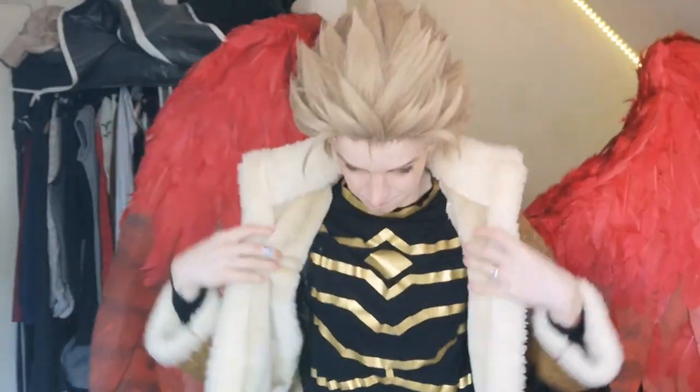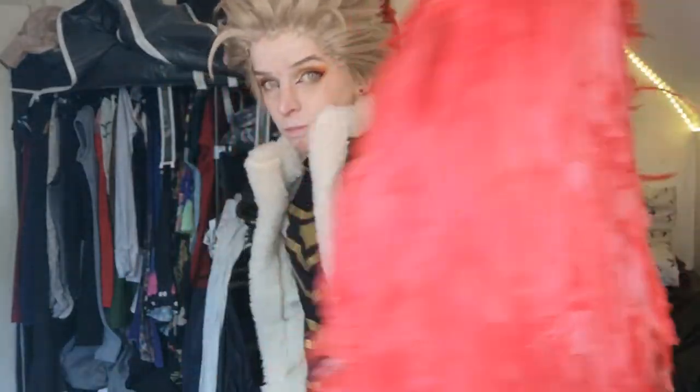Look how smooth that was! Then we just have to adjust it, make sure the back is all flapped down, and there we go. It's a bit of a pain but I mean it works.